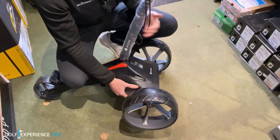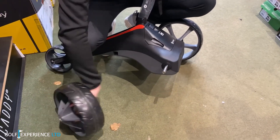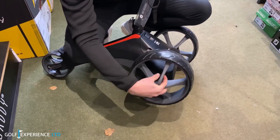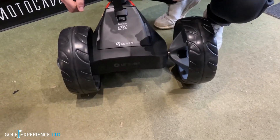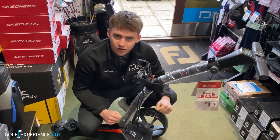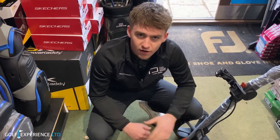If you join me back down by the wheels, another feature we've seen on the last couple of years of the M series trolleys are these reversible wheels. What this does is enable the trolley to fold up a lot smaller, making it more compact for the car and looking a little bit better. They're not very practical on the golf course, so make sure you re-invert the wheels out when you play.